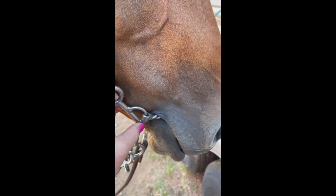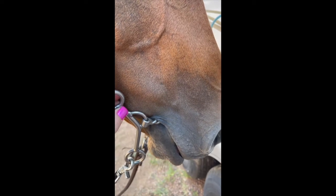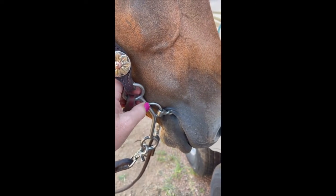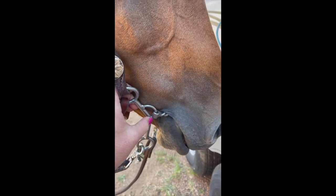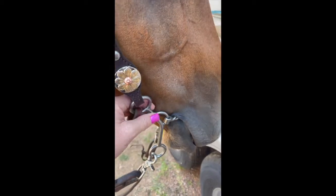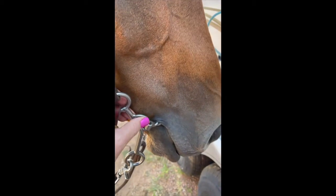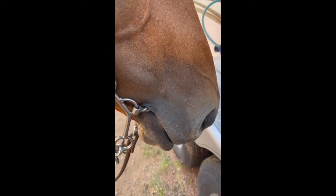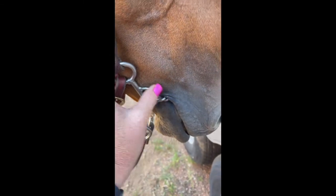With this leverage bit, because the purchase is so short — and we'll talk more about that in a different video, covering what difference the purchase length makes and what kind of reaction you get, and why you choose a shorter or longer purchase — I wouldn't consider this a big gag bit because the ring is so small.